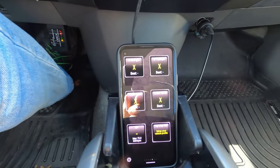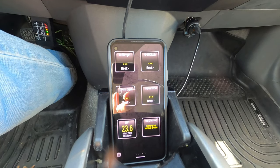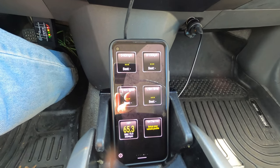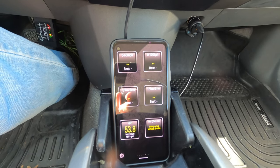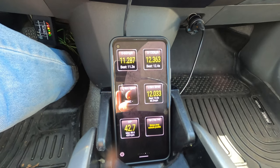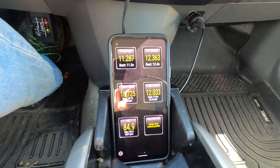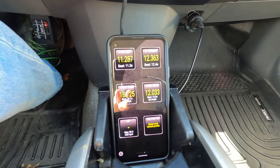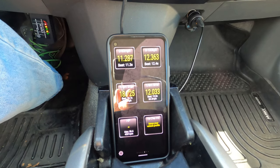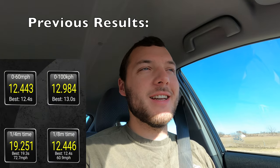Now we stop — these should say ready — and now floor it. 18.7 quarter mile and 11.3 zero to 60. Obviously not setting any records, but that is quite a bit faster than it was before — about a second faster zero to 60 and a second faster quarter mile, plus marginally better efficiency.